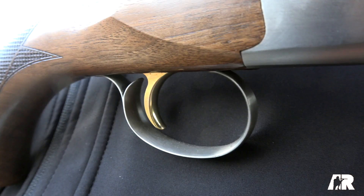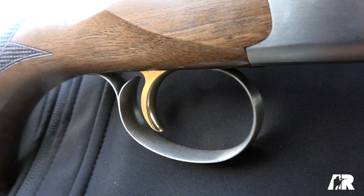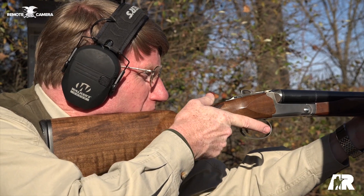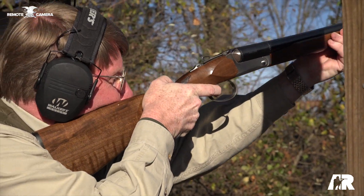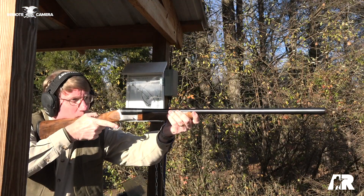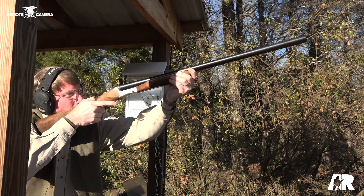It has mechanical triggers, meaning there's no inertia system in there. You just pull both triggers — they're fairly crisp. Now, this is part of an entire line of guns from EAA. We have the 12 gauge here, but there's also a 20, a 28 gauge, and a 410. For more on guns like the Akar 512, go to AmericanRifleman.org.